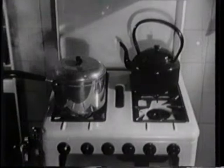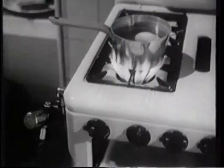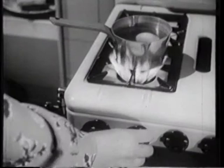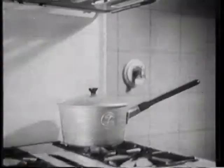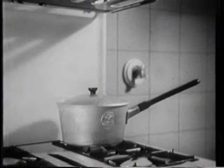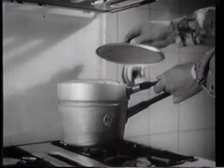The burners should be turned up at full only until the required temperature of the food in the pans has been reached. The flame should then be lowered immediately. Never let the flames lick up the sides of a pan — concentrate them by turning them down. Too big a flame wastes gas and doesn't cook any quicker. Whenever possible keep a lid over a saucepan, as a pan without a lid wastes a lot of heat. An economical way of using heat is to cook several foods together, like this, with a steamer above a saucepan.